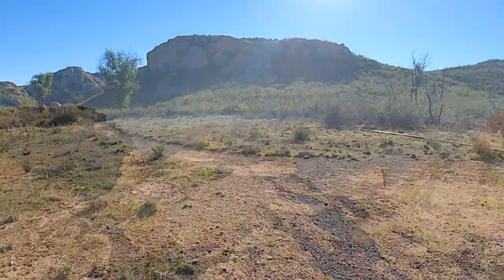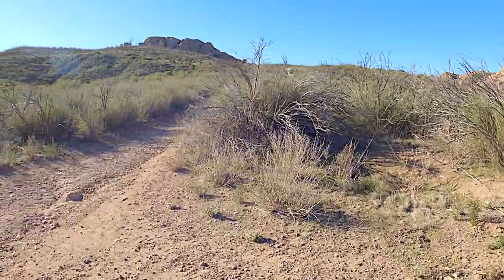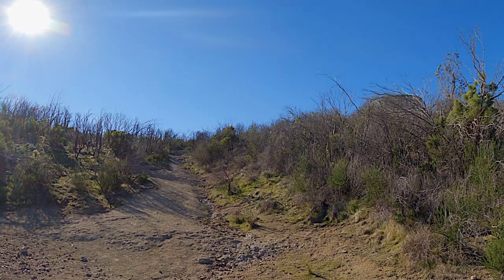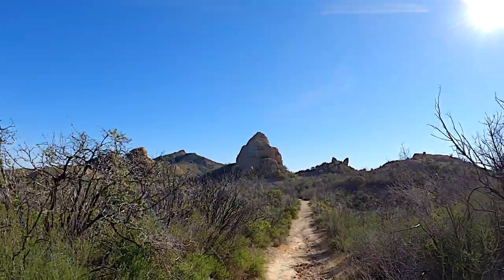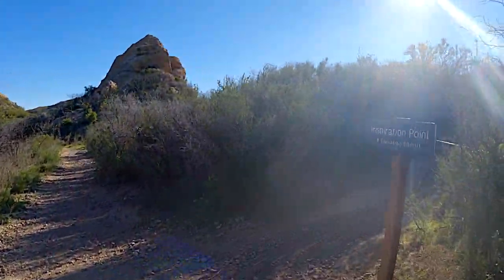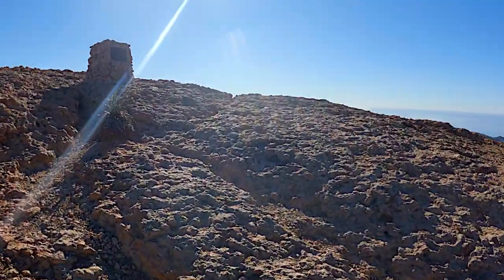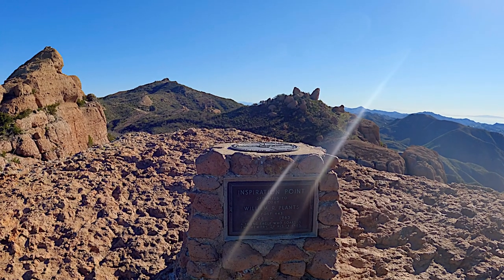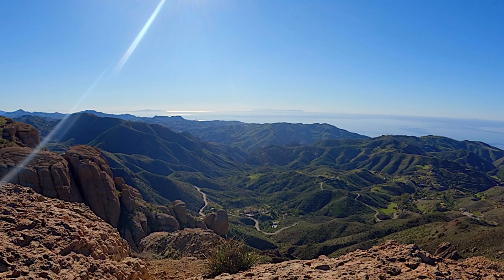We come back down to the bigger junction and now make the right-hand turn to continue up to Sandstone Peak — 0.9 miles from here. The trail is well-marked. At the next junction there are water tanks up to the right; we go left as the loop comes around toward Sandstone Peak. After the water tanks there's Inspiration Point — just a short spur with nice views to the south. There's a memorial up here to an Eagle Scout who tragically passed away at 16 after hitting his head on a fall in Kings Canyon. The views are spectacular from up here.